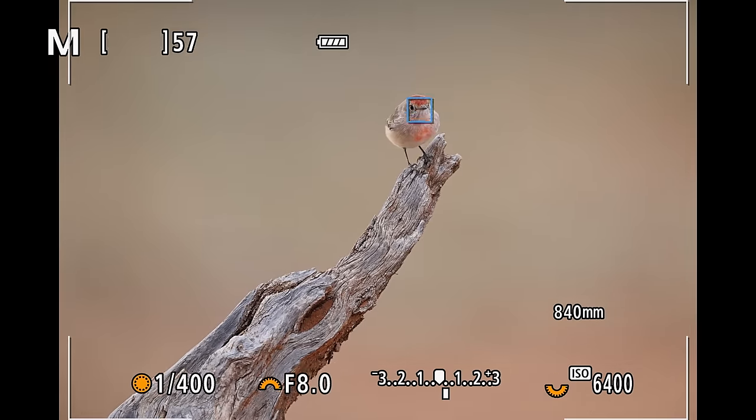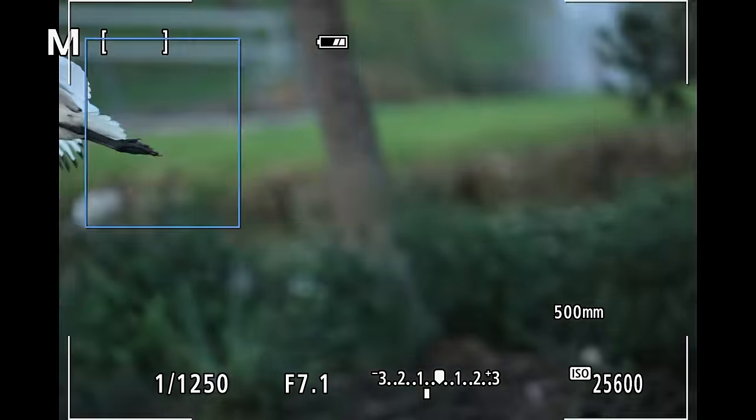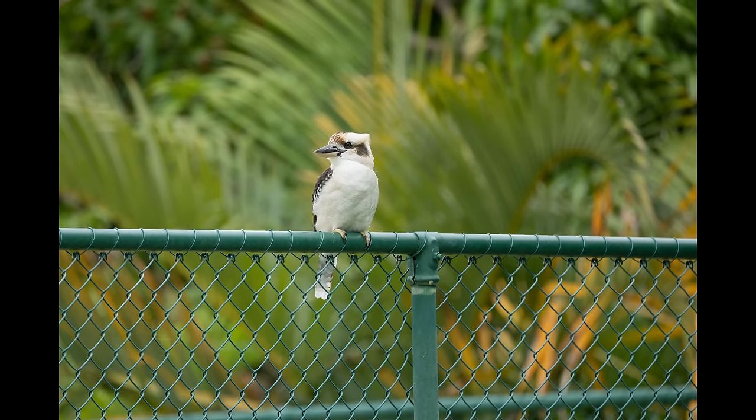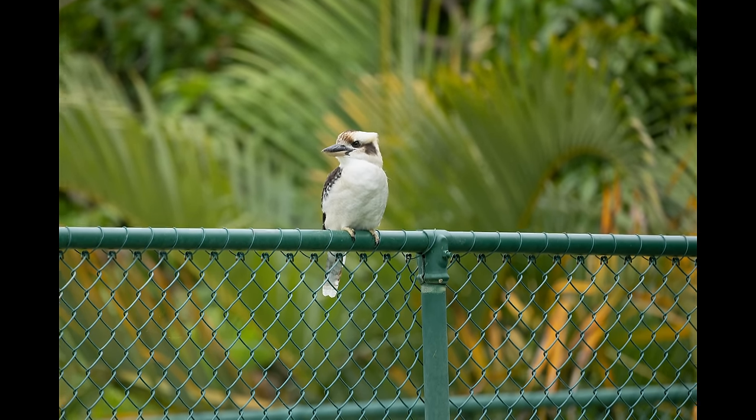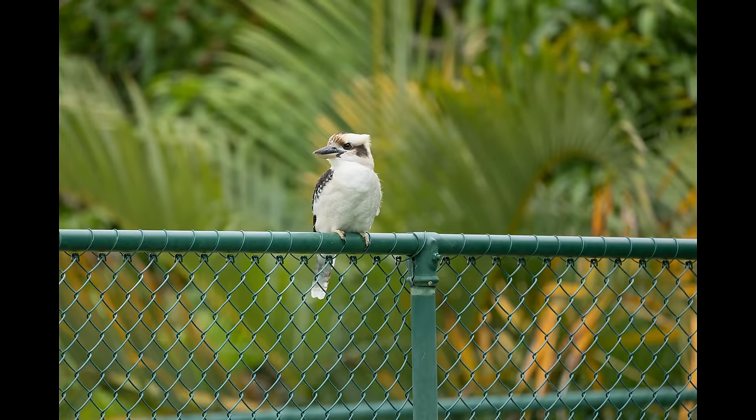Is there a lot of rolling shutter with the R6 Mark II? The answer is kind of yes and no. In most situations you probably won't notice it at all, but if you're panning fast like birds in flight, you'll notice angled trees in the background or slightly distorted balls in sports shooting. The R6 Mark II also has a bit of warping and wobbling in electronic shutter mode during a burst — you don't see it in a single file but flicking through a burst quickly reveals slight distortion. To avoid this, use mechanical shutter or first curtain electronic shutter mode.